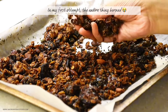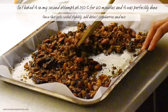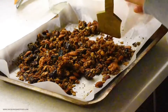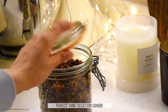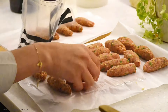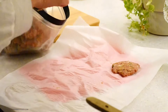In my first attempt the entire granola got burned because I baked it for 30 minutes and the temperature was a little high. So I made it again the next day, made sure the oven temperature was lower, and kept checking to prevent burning — and I got the perfect texture and color. When you eat this granola with milk, the milk gets a nice toasty caramel flavor which I really like.